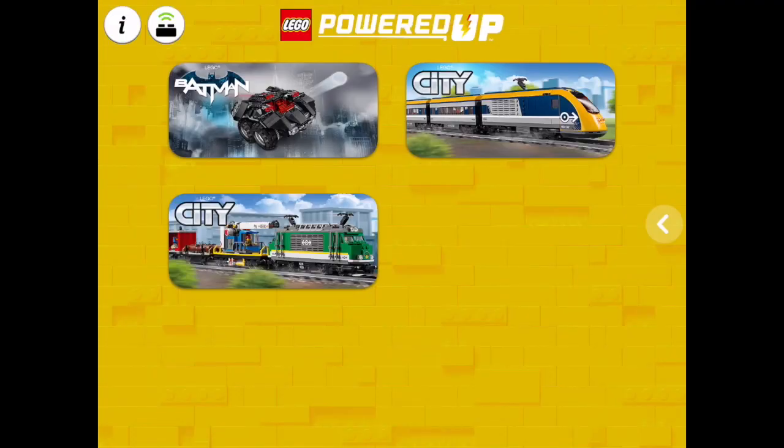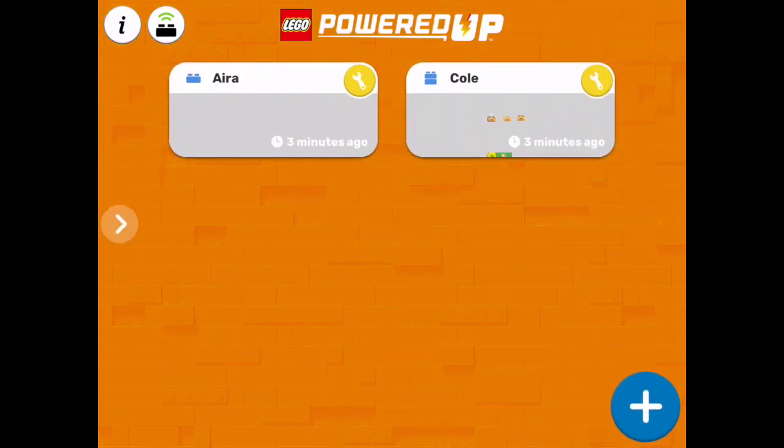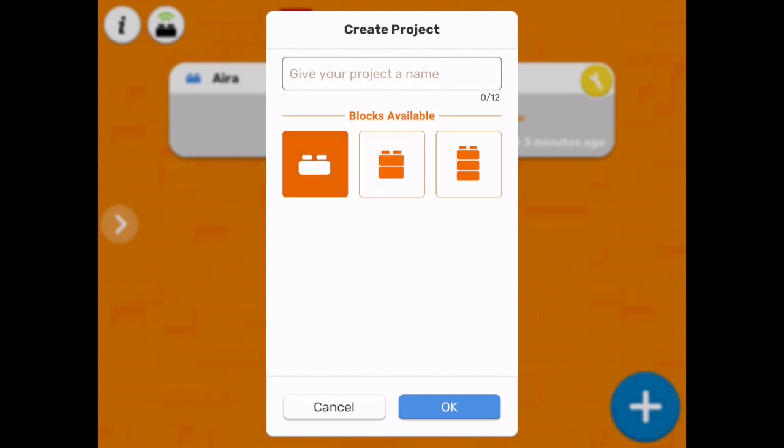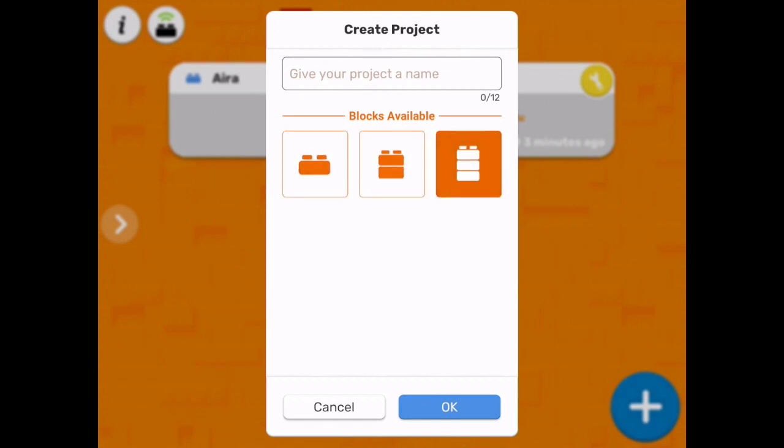To get into the programming section, click on the white arrow on the right hand side of the page. That will take you into the programming environment. Clicking on the cross will open a new project. The different blocks represent the different levels of complexity of the programming environment.